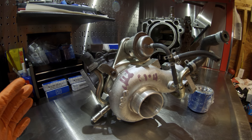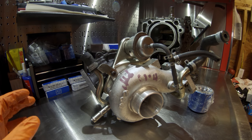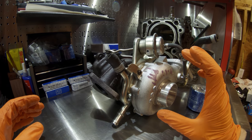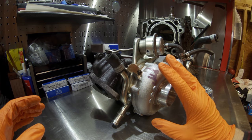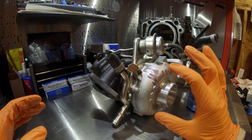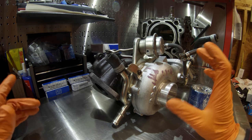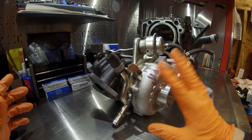Number one on the list is very common on EJ255 engines. I've usually seen the turbos go out between 100,000 and 150,000 miles. The OEM turbochargers are between $1,600 and $2,000 depending on when you get them. You can get some off-brand ones online for around $800 or $900, which I don't recommend. Either way, it's quite an expensive repair.